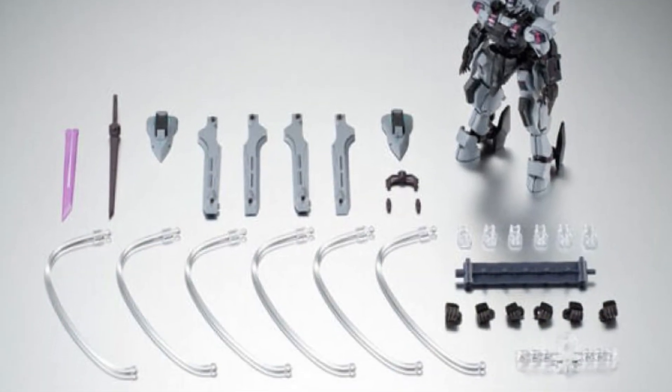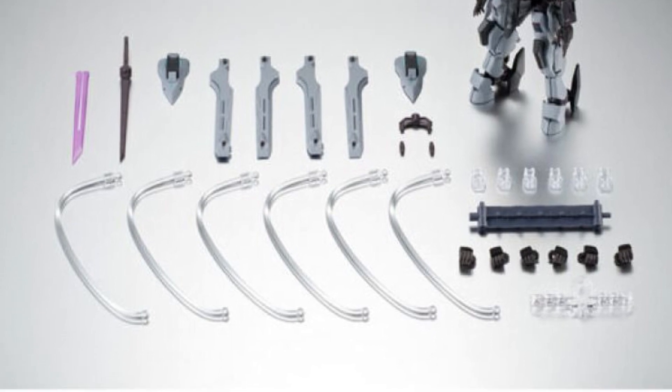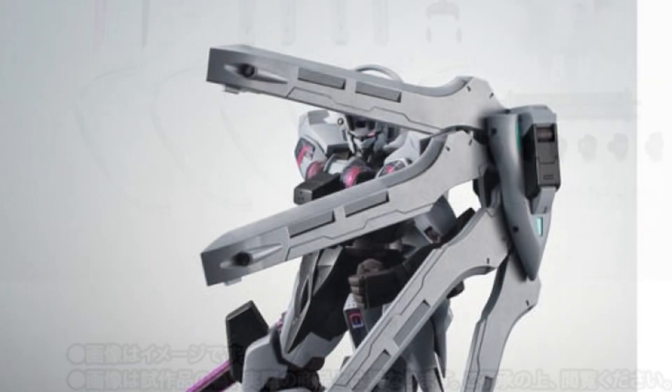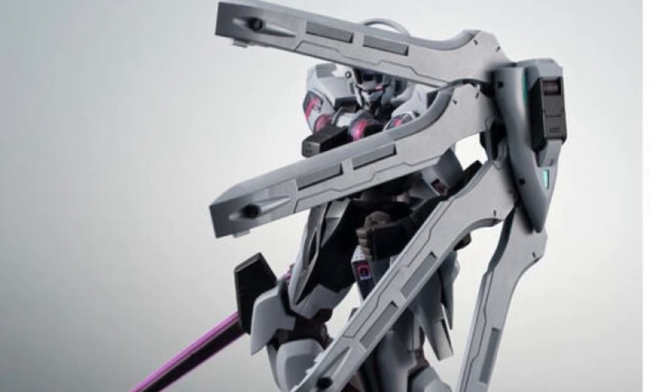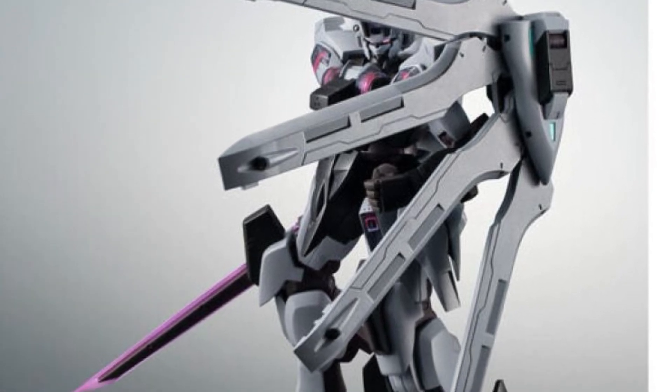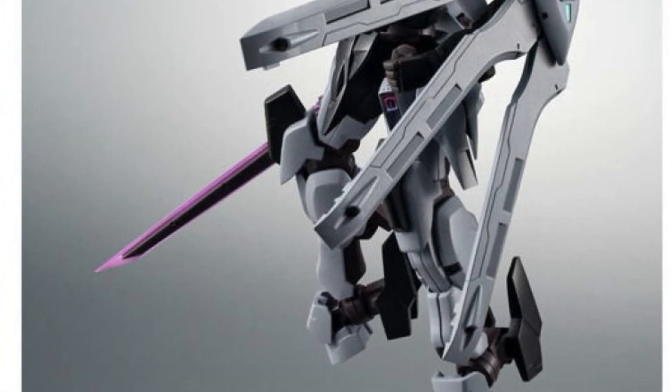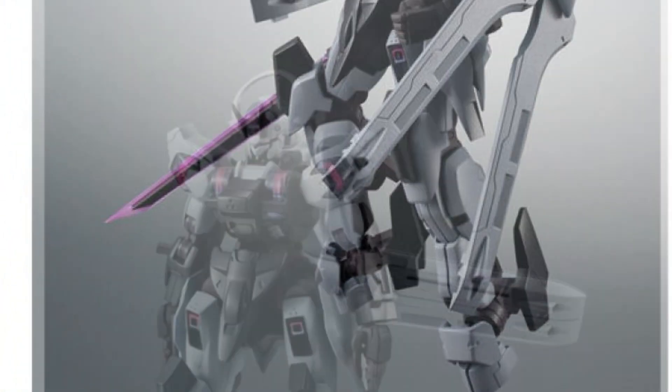I also think the photography done with this one was — from a photographer's standpoint, from my experience — it's like one of those where it's just, yeah, it's there. You know what I mean? If you're a toy photographer, you're like, okay, take pictures. You try to work with what you got, but you know at the end of the day you're not really feeling this figure.